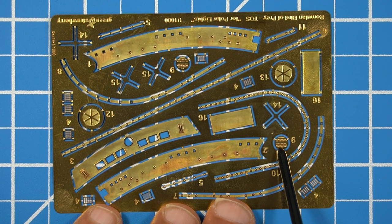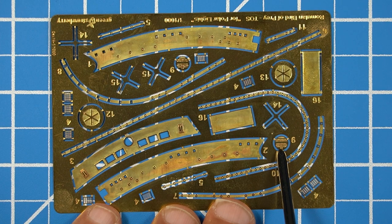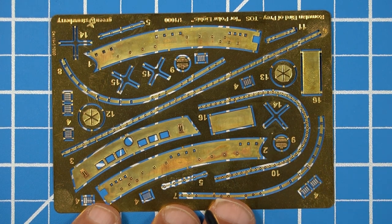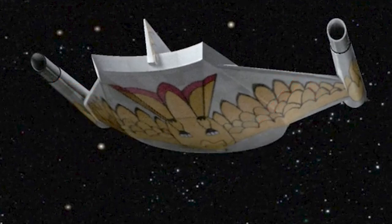These two pieces with the little holes in them are for the aft end of the nacelles, which are reminiscent of the Enterprise — I don't remember if it was the first pilot, second pilot, or the premier edition. But looking at the reference picture, you can see that the rear end of the nacelles don't have those little things — they're just wide open. So again, these are more pieces that you don't need.